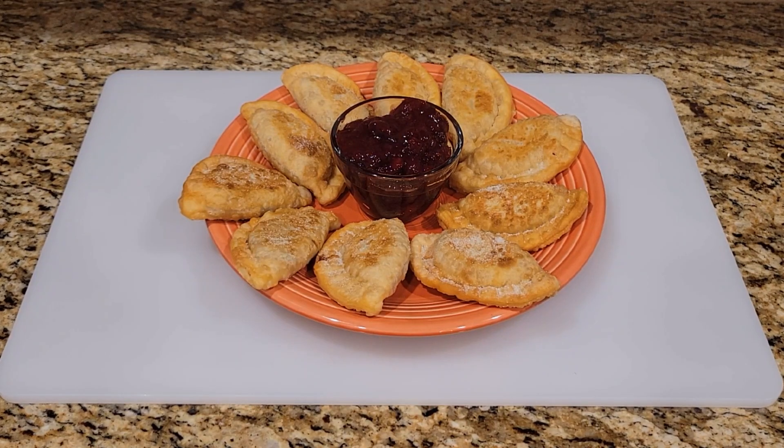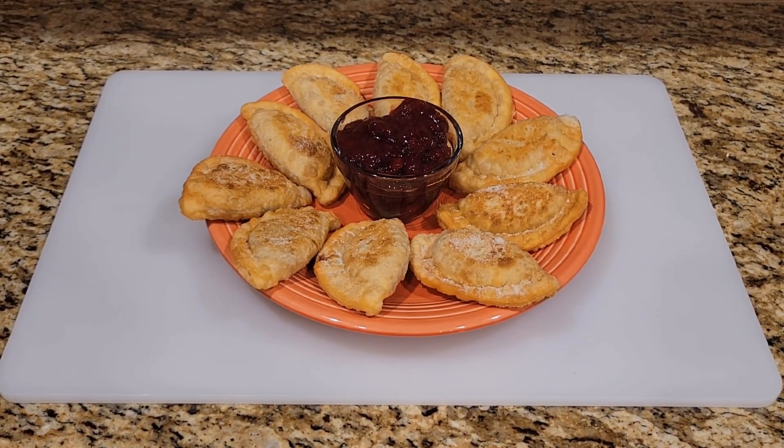Okay, here we are, all done and finished up and ready to go. This is cherry fried pie empanadas — my first stab at pies from scratch. We'll let you know how it is. Take care, God bless, and we'll see you on the next one.